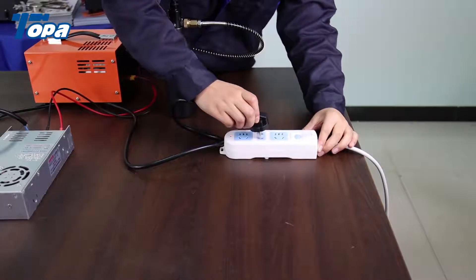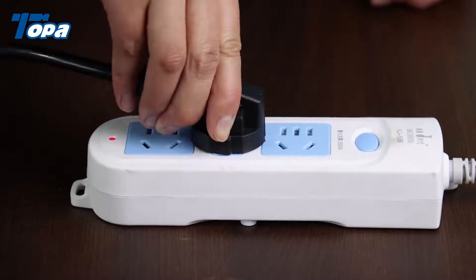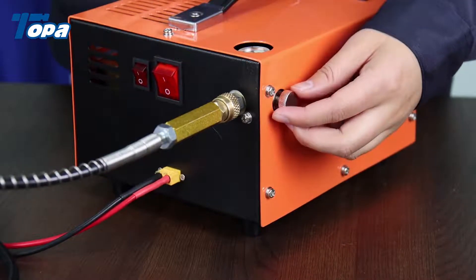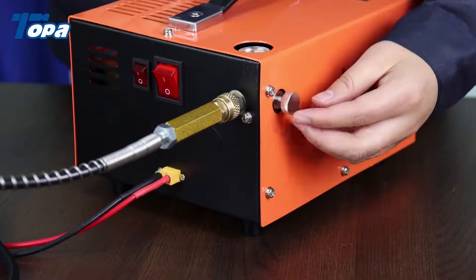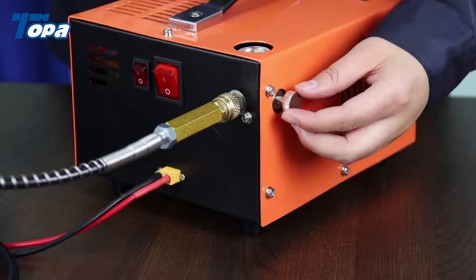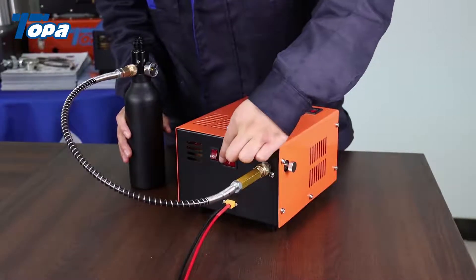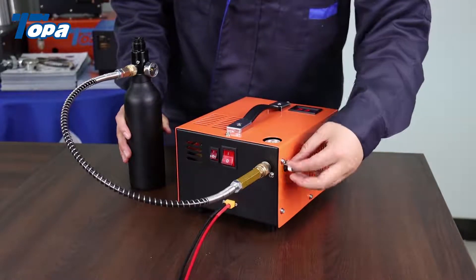Connect the power. Step 3: Let's start our machine. Before using the machine, we need to relieve pressure. This is very important — relieve pressure each time. Turn on the fast switch, turn on the power switch, and check the pressure as needed.